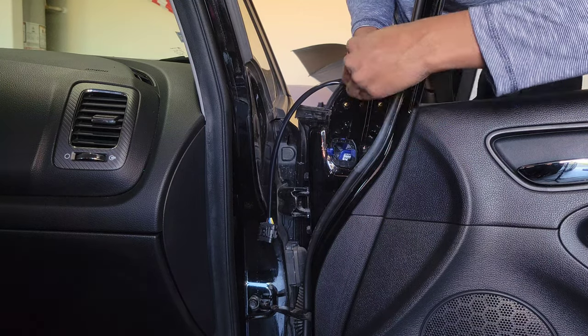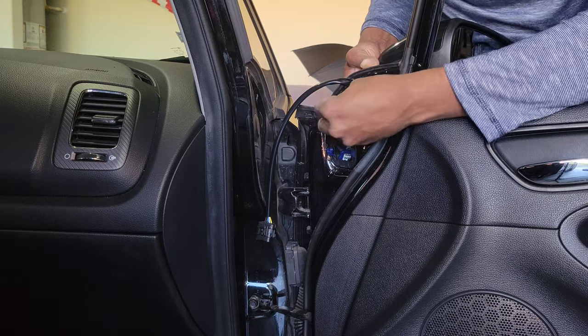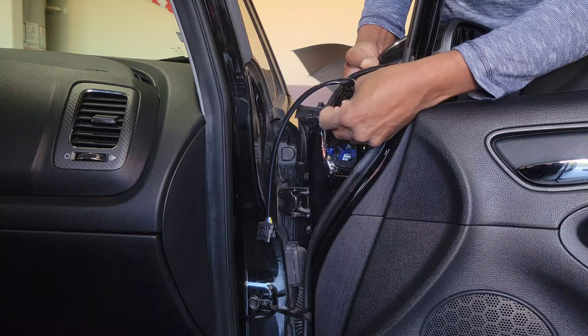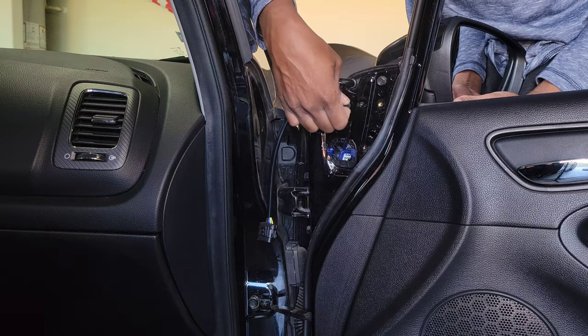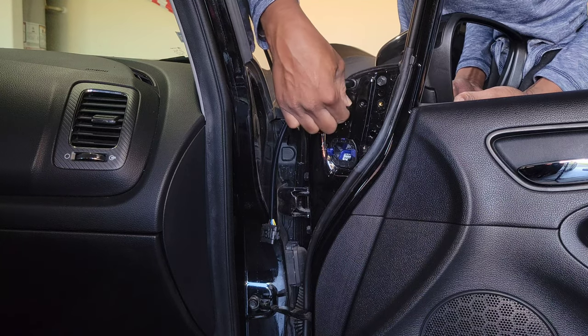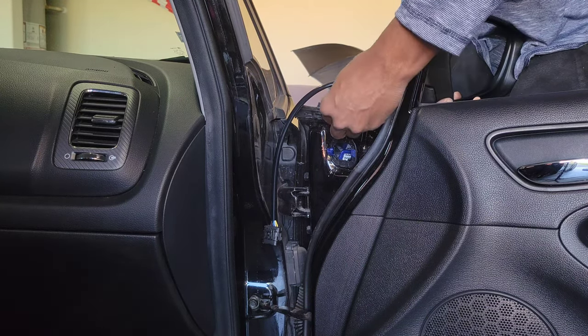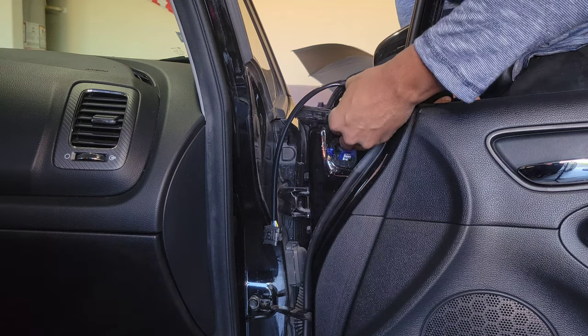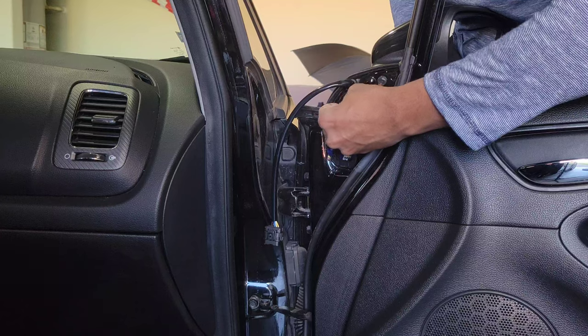Let's keep putting our bolts on. I'm glad I was able to find the black matching color for this mirror — I was worried I was going to have to do some painting — but it worked out that I was able to get matching colors, so that's a plus.